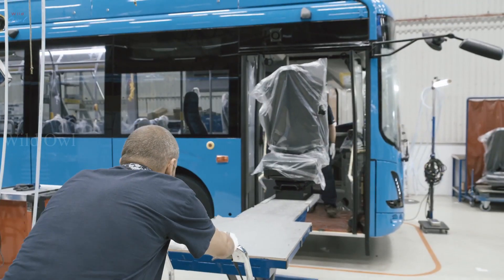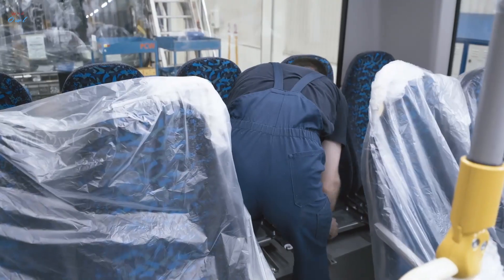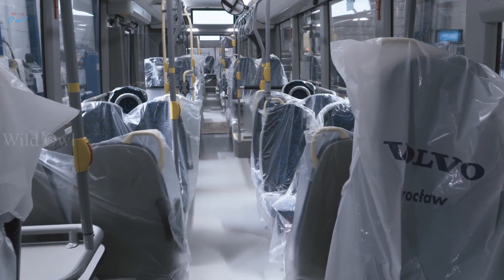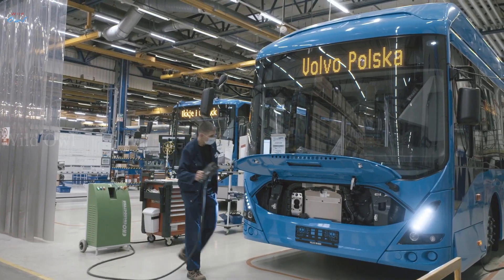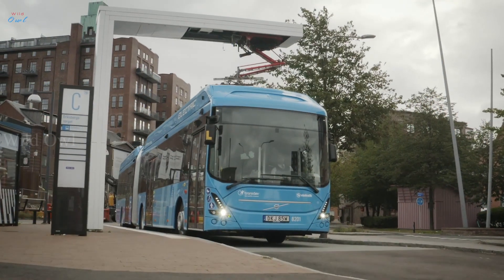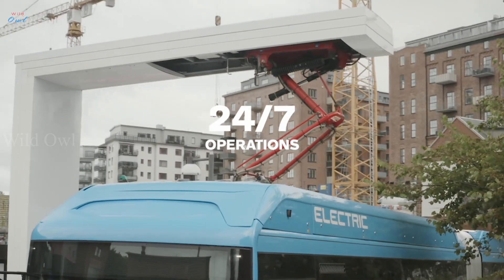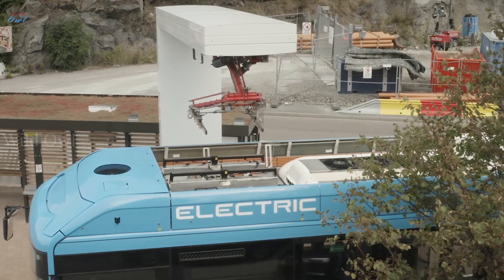Now the time has come to put the interior in place. The location of the batteries on the roof allows for a smarter interior layout, with a low floor throughout the bus and better accessibility for all passengers. When it's time to charge, Volvo Buses offers flexible solutions. While the CCS inlet is mostly used for overnight charging in depot, the OpCharge is a fast charging system used on route that allows for operations 24-7. This specific bus is prepared for a panto-down, but a panto-up solution is also possible.